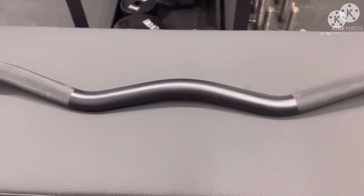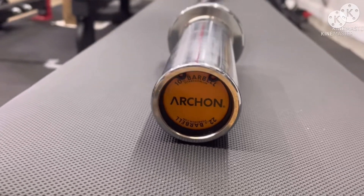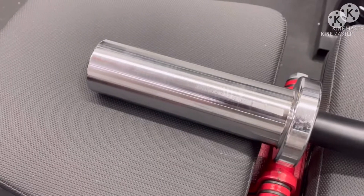Weighing in at 22 pounds, this Arkon Fitness curl bar is 47.25 inches in length with 7 inches of loadable sleeve length. It has a 28 millimeter shaft that is covered in a black Cerakote and a chrome sleeve. In addition to being aesthetic, this curl bar is also built very well.